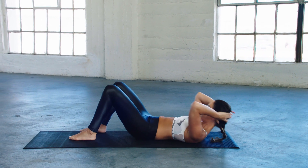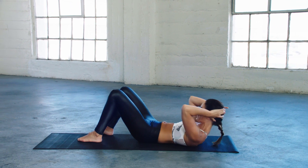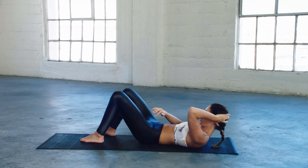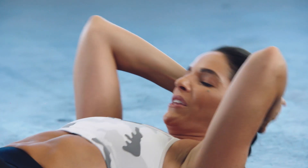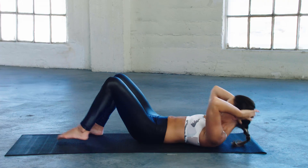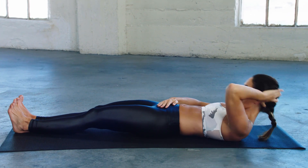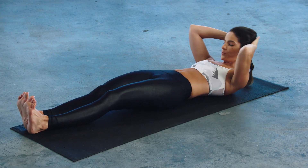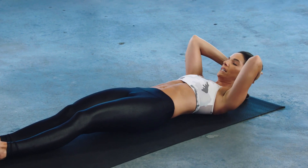Legs down, keep going. I'm smiling because tomorrow I know I'm going to feel this. Legs flat. This one really focuses on my low abs.